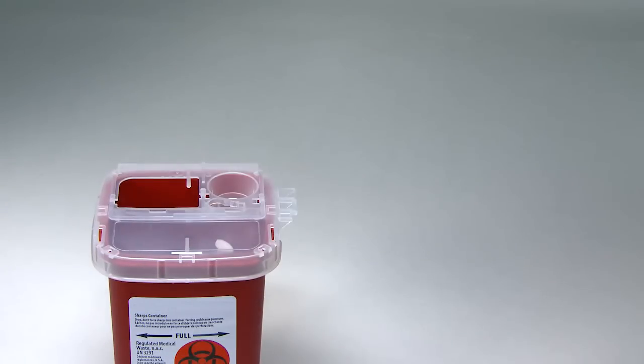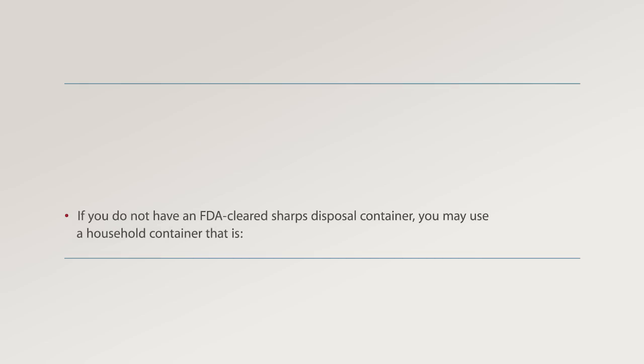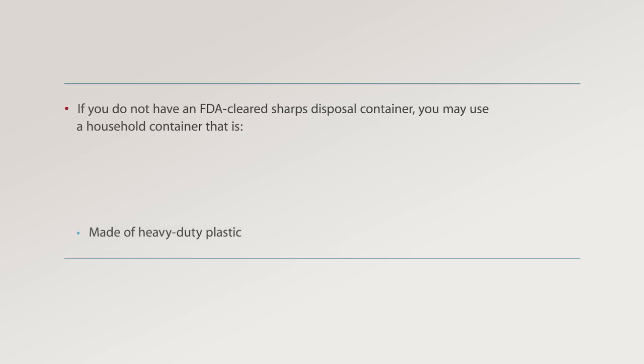Step 4: Disposal. Discard the empty syringe and used needles in an FDA-cleared sharps disposal container right away after use. Do not throw away empty syringes or loose needles in your household trash. If you do not have an FDA-cleared sharps disposal container, you may use a household container that is made of heavy-duty plastic, fitted with a tight,